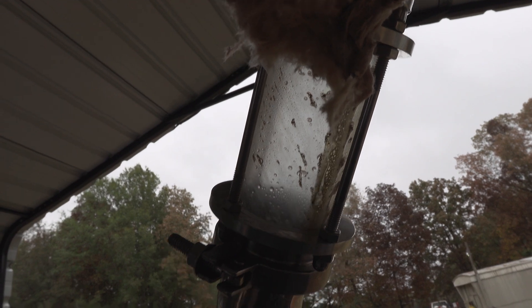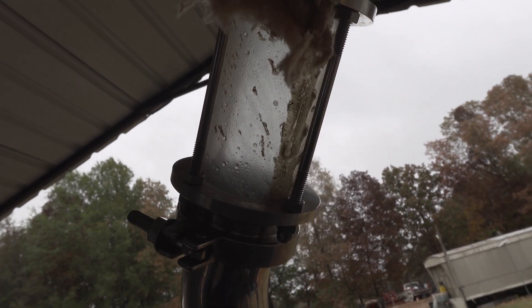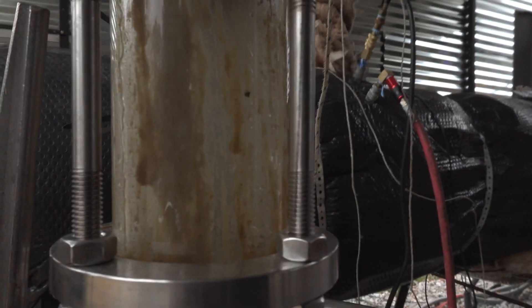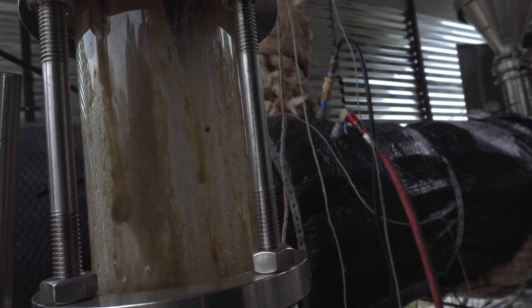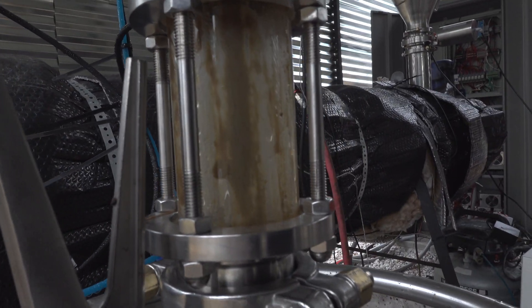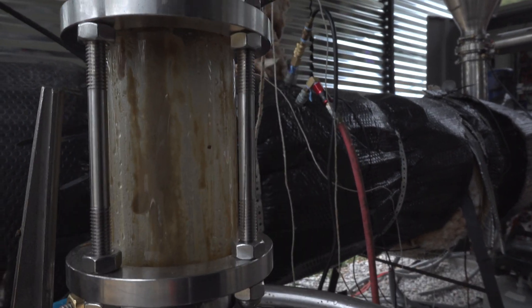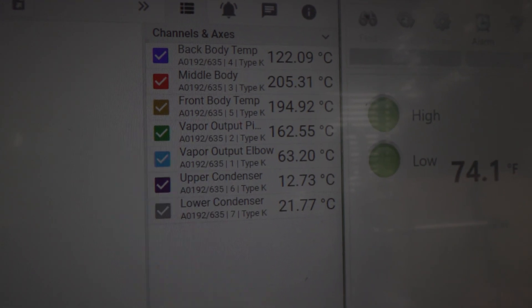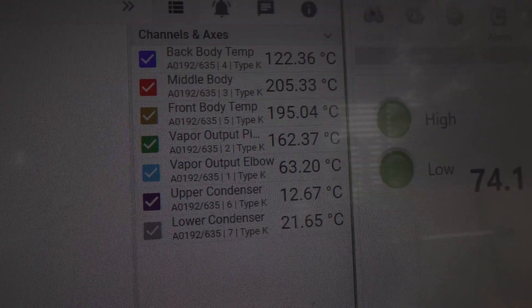Look at the oil coming over — it starts to get this dark tinge. Real dark oil. Polyethylene terephthalate — you know, some companies don't even bother with pyrolysis on PET, and this is probably why. All this water, this dark oil. I kind of see it as not really mattering at the end anyway because we have to refine the oil regardless.